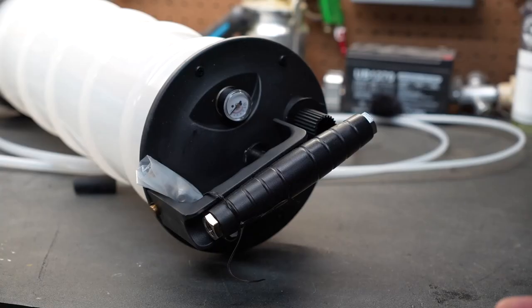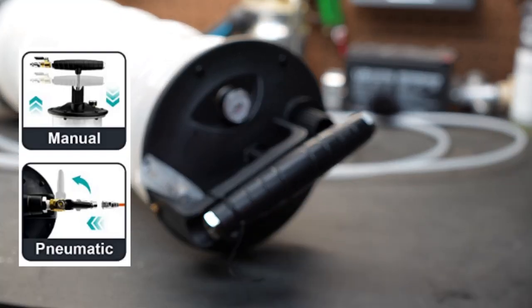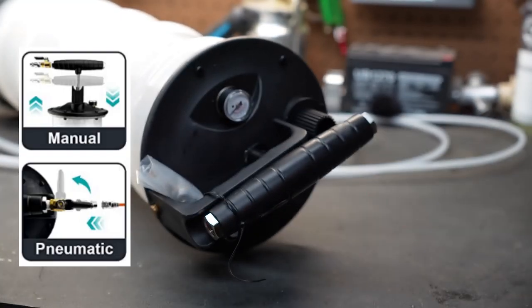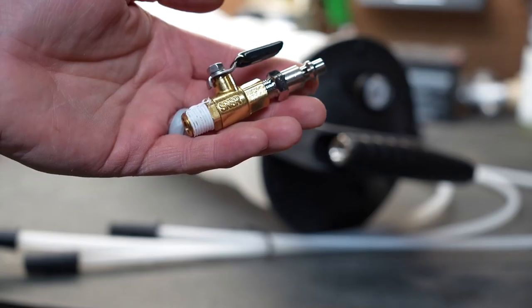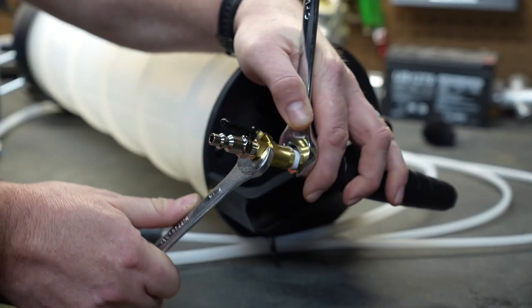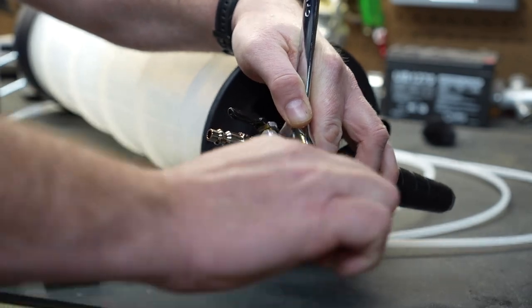This particular pump is pretty cool because it can be pneumatically controlled or you can use a pump handle on top. In the box you will find three different size vacuum hoses and an air fitting with a valve. The only assembly you will need to do is to attach the fitting to the T-handle.